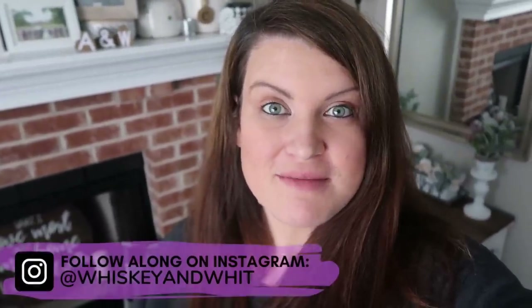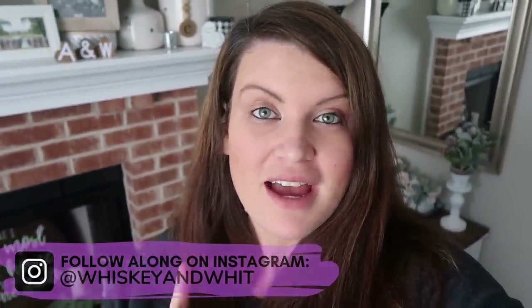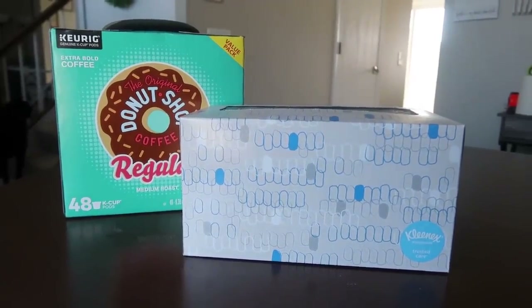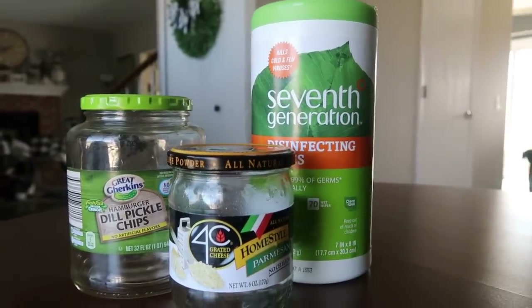In honor of today being Earth Day, I wanted to try to find some items around my house that we were either going to throw away or recycle, and repurpose them into decor. I've got a few different items that you probably have at your house — I wanted to give you some ideas on how you could repurpose them, hopefully as a fun way to craft instead of having them end up in a landfill. So let's get started.